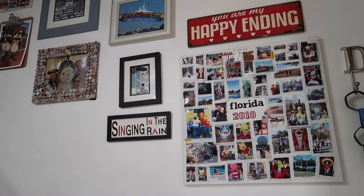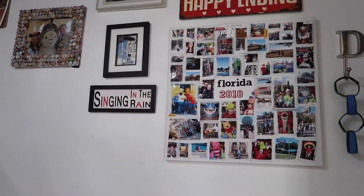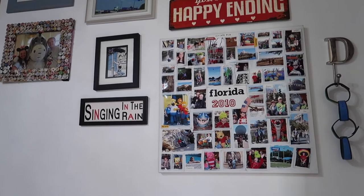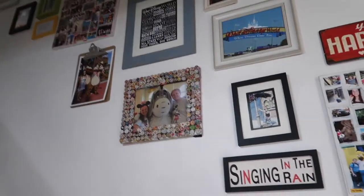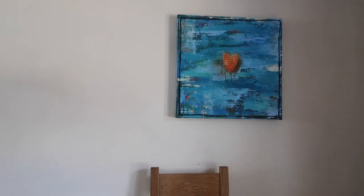We've also created this Disney-inspired gallery wall going up the stairs. We've got some memorabilia like our magic bands, the big collage canvases, and various framed photographs. I really like that wall. Today we're going to work on this wall here — it's just above where the dining room table goes.